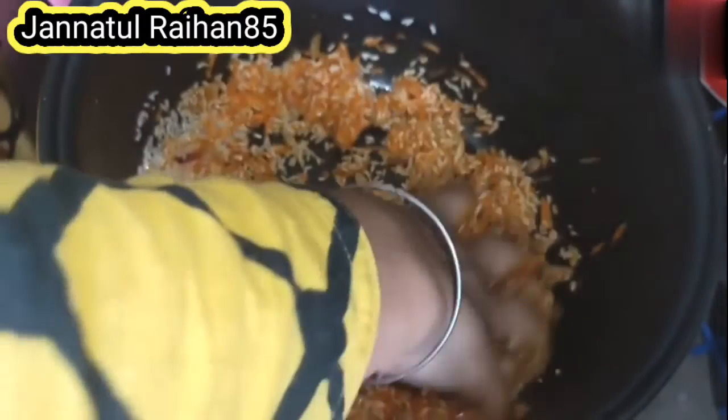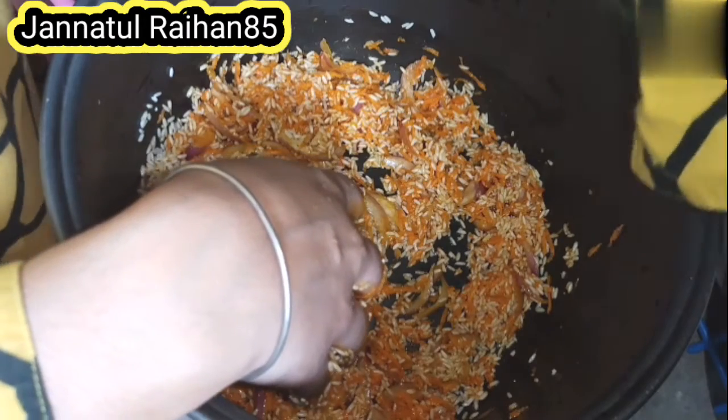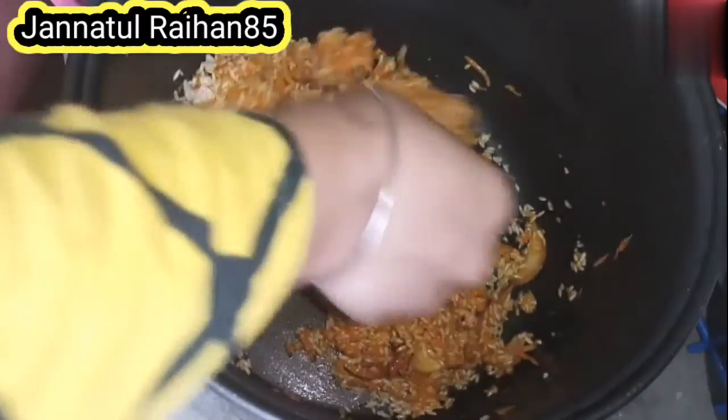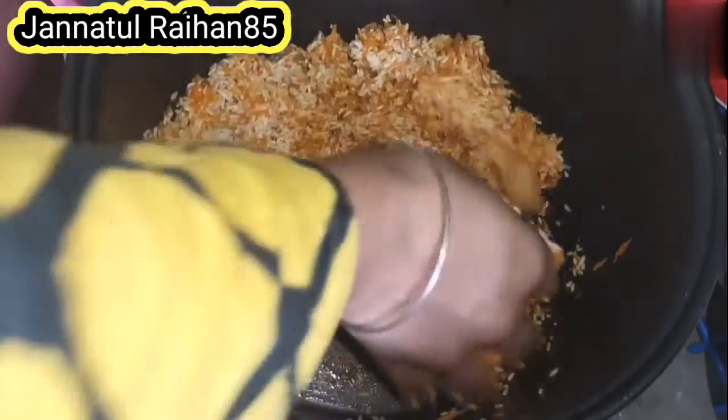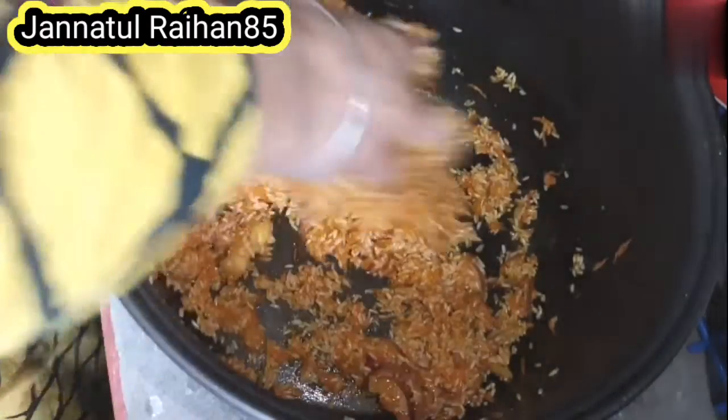We are going to take down the oil and remove it. We will take a while to remove the oil. We have to remove the oil — it is too old. I will also use the oil to wipe it out and it will change the oil flavor.